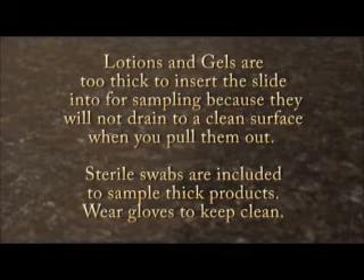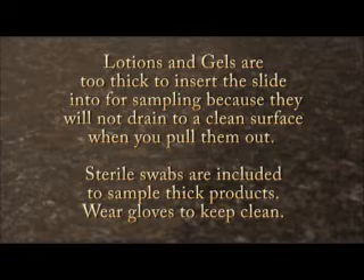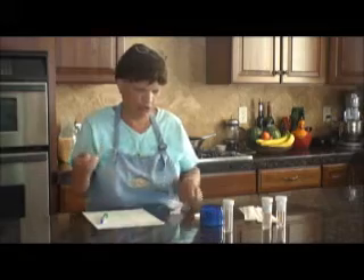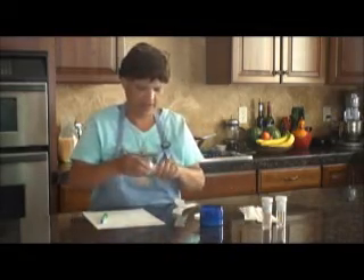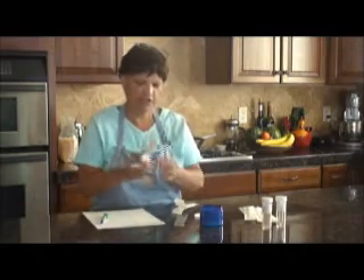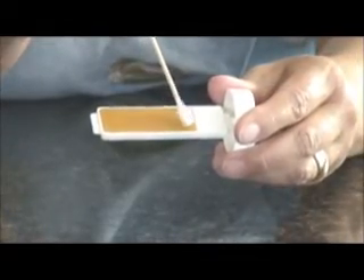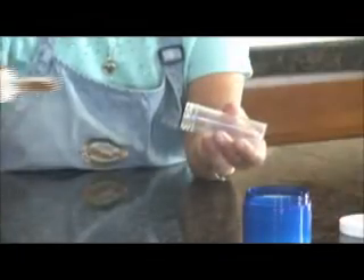Lotions and gels also need to be tested, but you cannot dip the slides into thick products like lotions and gels. Sterile swabs can be used to sample these products. First, remove one of the test incubators from the box as well as one set of sterile swabs. Open the cap or lid of your lotion and dip your sterile swabs into the lotion. Smear the lotion on the swab onto the paddles, being sure to cover them completely. A thin coating is sufficient. Place the slide back into its cover and close tightly. Discard the swab.